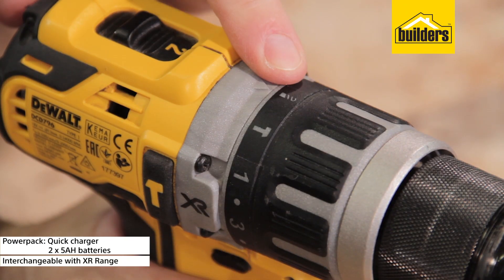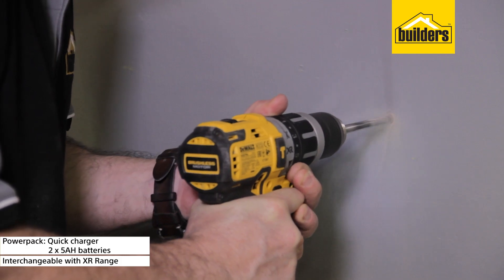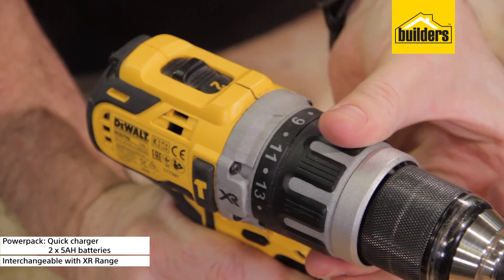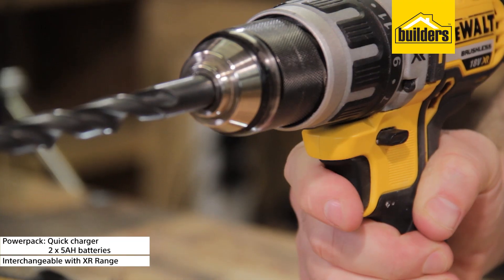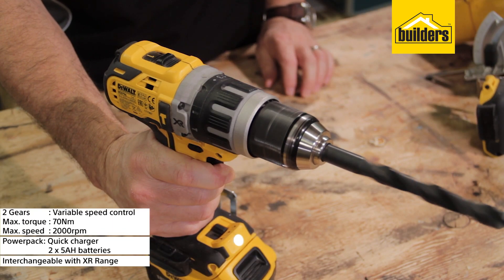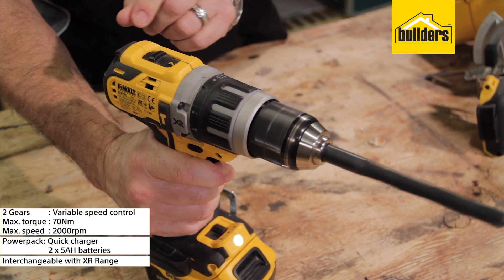Choose from 3 modes: regular drill mode, a hammer function for masonry use with a maximum impact rate of 34,000 beats per minute, or the driver mode with 14 torque settings for great user control in forward and reverse. The speed is accurately controlled with the pressure sensitive trigger. The two gears deliver a maximum torque of 17Nm in first gear and a maximum speed of 2000RPM in second gear.